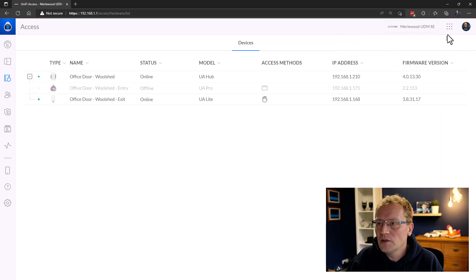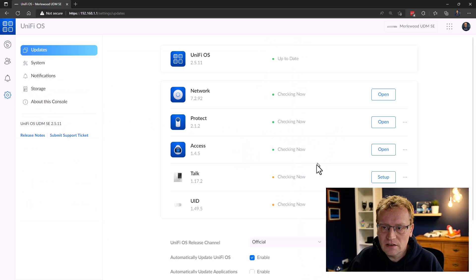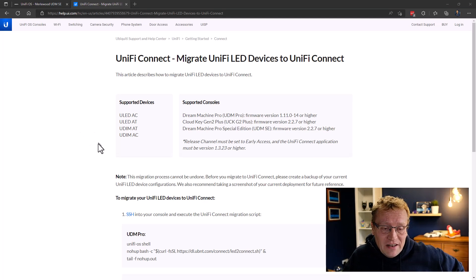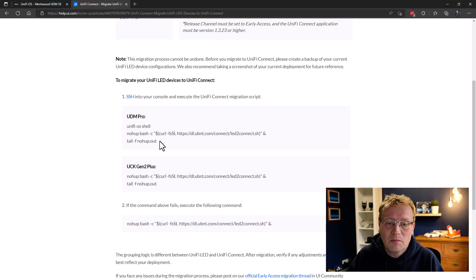How do I get the LEDs back? The LED app that was in the UDM Pro isn't showing in the UDM SE. A quick search reveals that the LED product has been migrated into UniFi Connect. To get them back, I'd need to SSH into the console and run a script. I'm not going to cover that in this video since not many people have LEDs, and I wasn't aware it had been migrated. The UniFi LED product is now part of UniFi Connect, which covers enterprise IoT management — things like car chargers, lights, and doors.